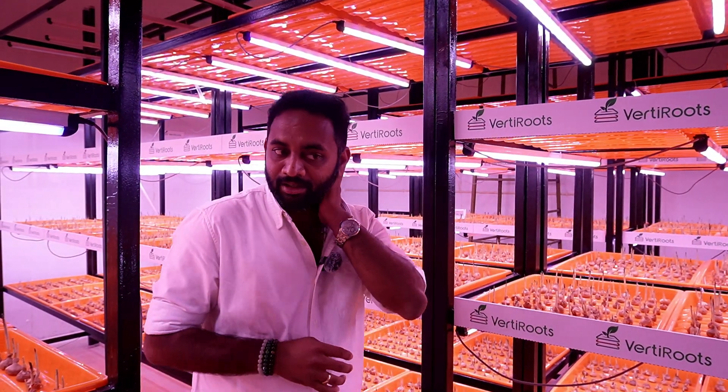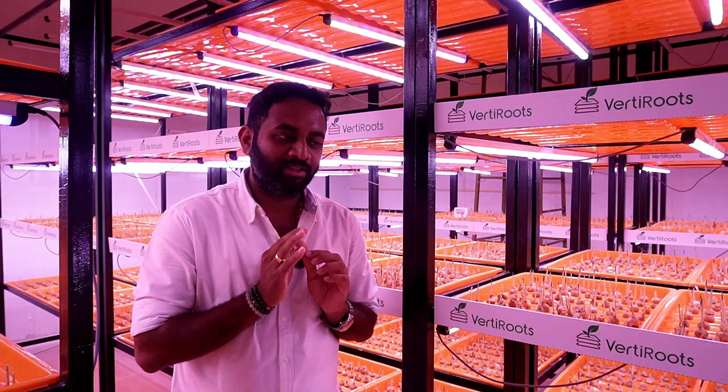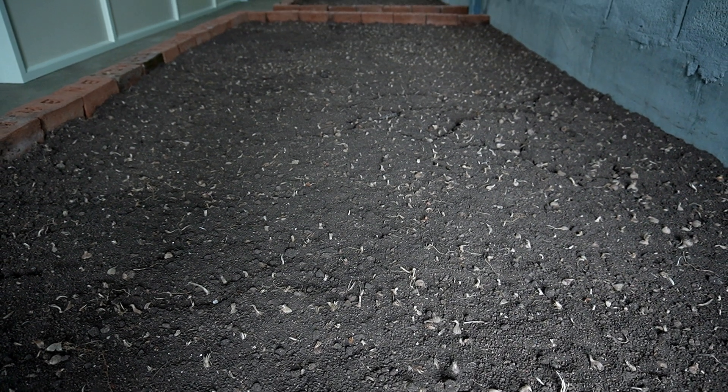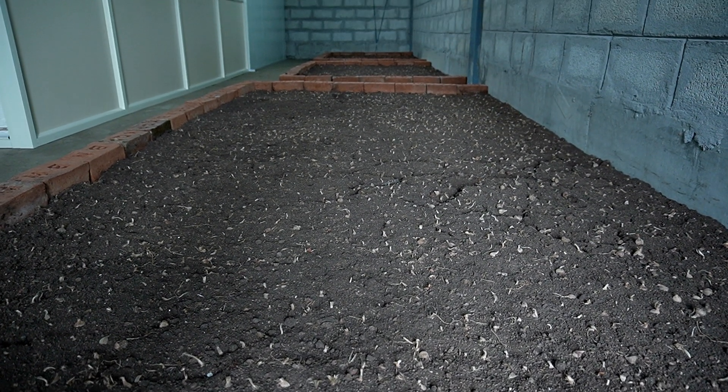Then you need to harvest the flowers — remove the three stigmas and dry them out. You can use a heater or dry naturally. You can then store the saffron — there is no shelf life concern. The whole cycle starts from mid-August and ends by the second week of December at the latest. Once the flowering is done, move those bulbs back into the soil — they will go into the dormancy stage again for six months, until next August.